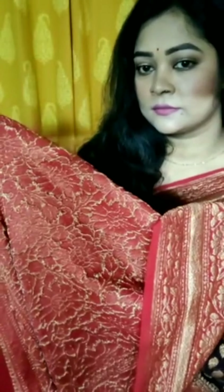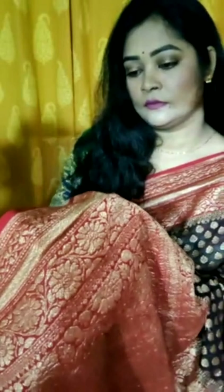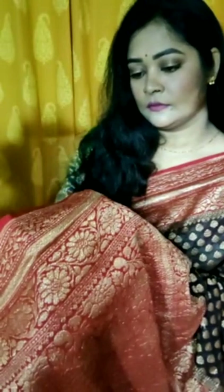Just see the work — this is the back side of the archal. Aap kaam dekh sakte hain, bohot neat. Yeh fully finished karke aapko jab bhi yeh sari milegi, yeh bilkul fully finished aur polish karke milegi.